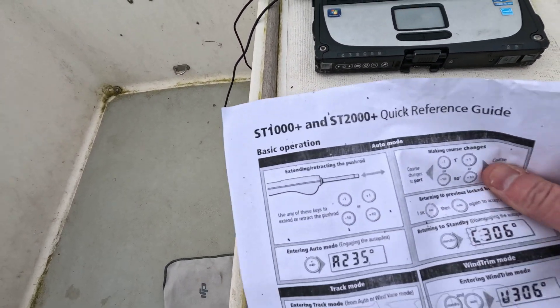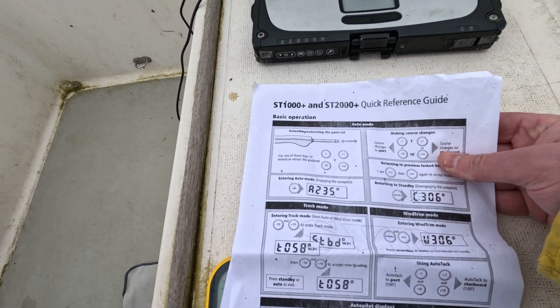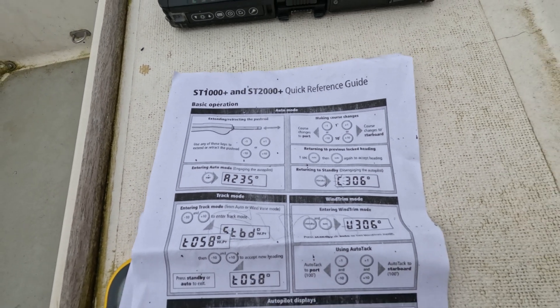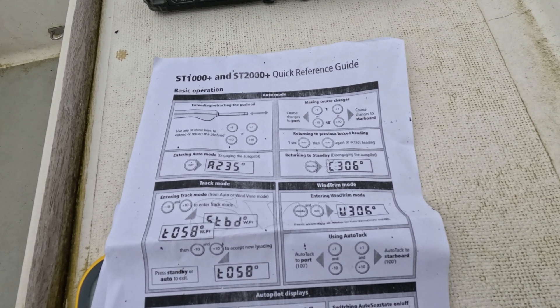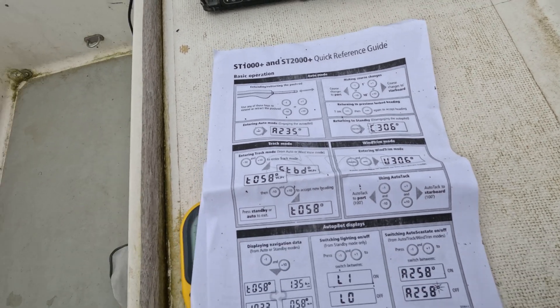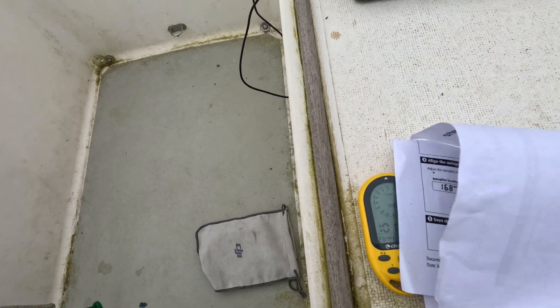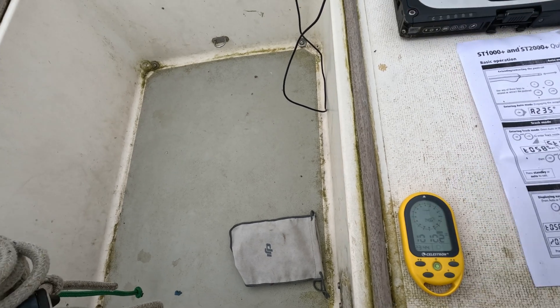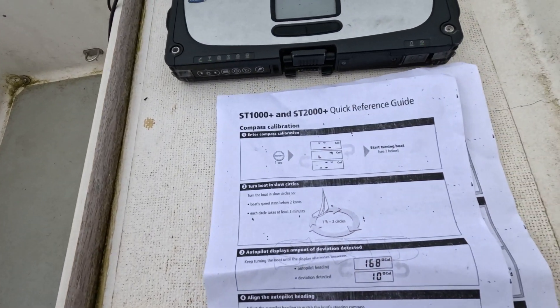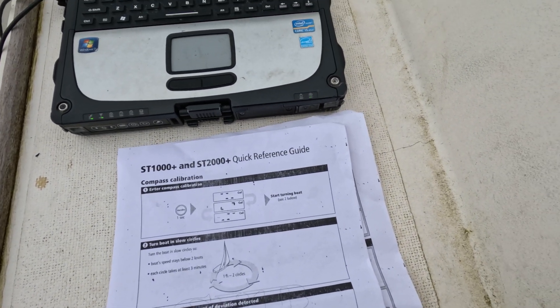I'll post up a quick reference guide that I'm going to be using — it has all the instructions needed, hopefully. Calibration is the second sheet. So here we go — how to enter a compass calibration.